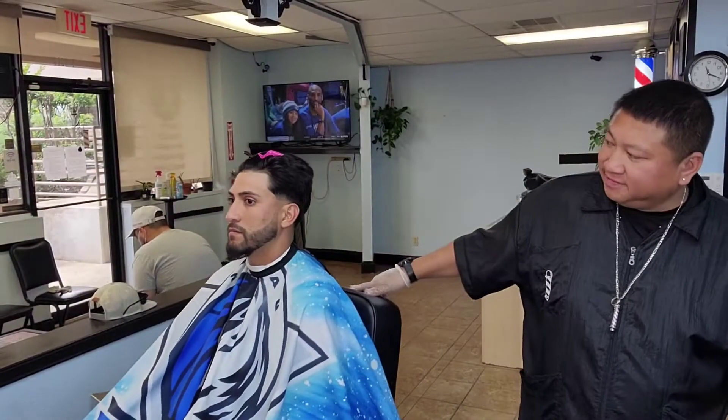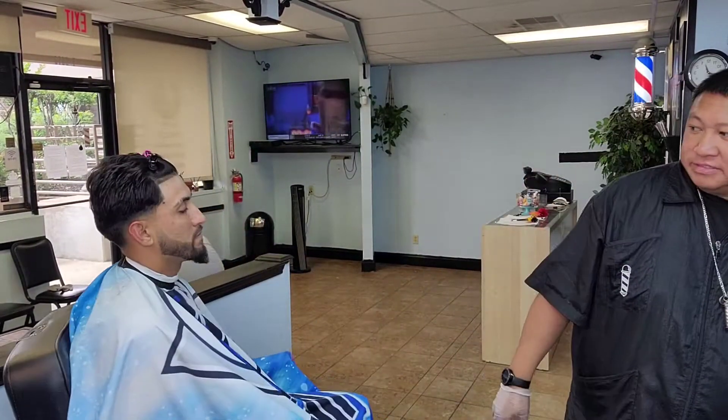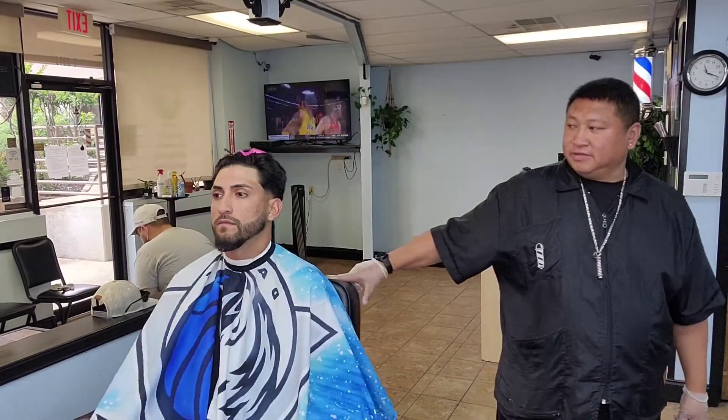I'm back with my boy. Like I said, finished cut — low drop fade, changed the beard up a little bit, the beard edge up, eyebrows done. Everything's on point.